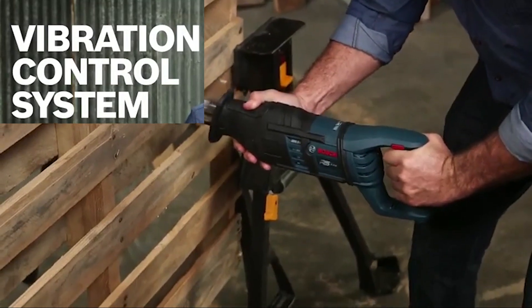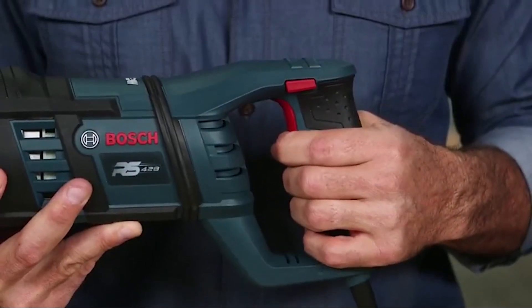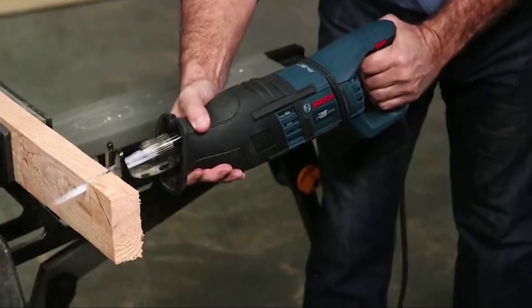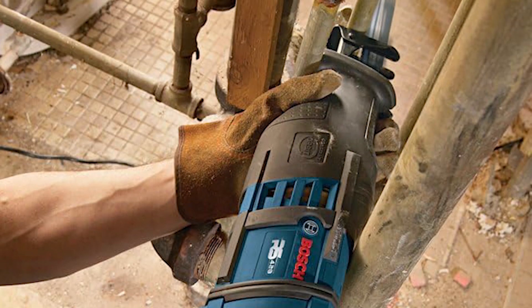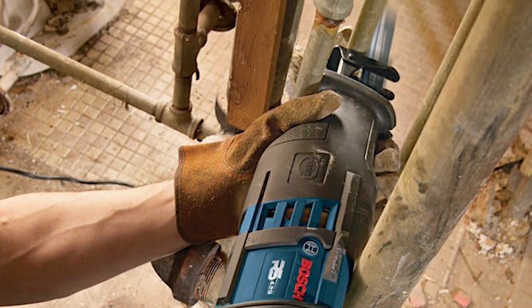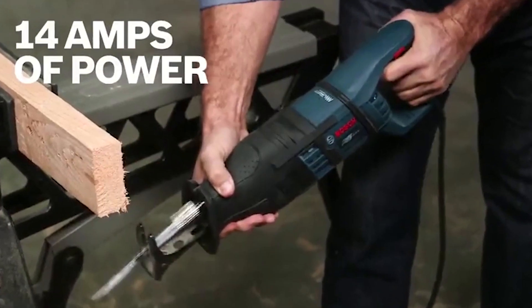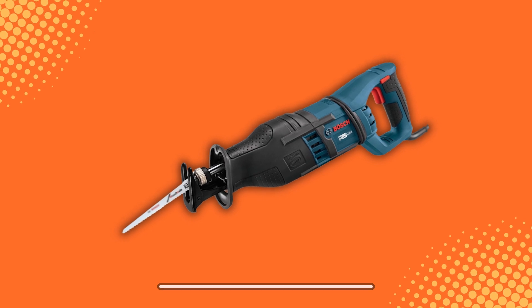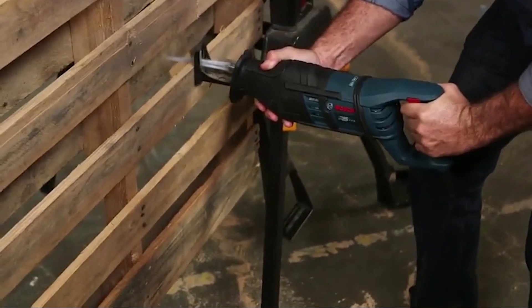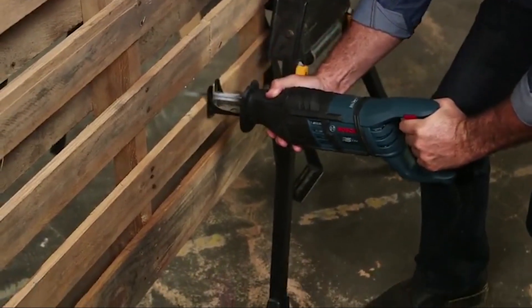Bosch RS428 Reciprocating Saw. This collection of power tools and accompanying accessories presents a remarkable vibration control system equipped with cutting-edge counterbalance technology and an anti-vibration handle, effectively minimizing vibrations to an unprecedented degree. Its standout feature lies in its exceptional power-to-weight ratio, surpassing leading competitors by offering a robust 14 amps of power while maintaining a remarkably lightweight of merely 8 pounds.